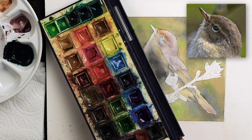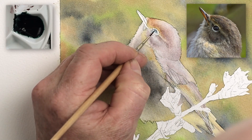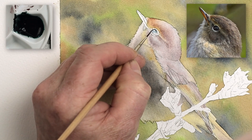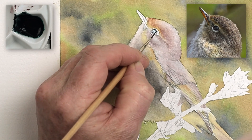Always make up more than you think you'll need. Using a size double zero brush, I'm going to very lightly load that brush — just the tip. Load the brush up, roll it as you pull it away from the mixing palette, and give it a tap or two on some kitchen roll before you go to the painting.